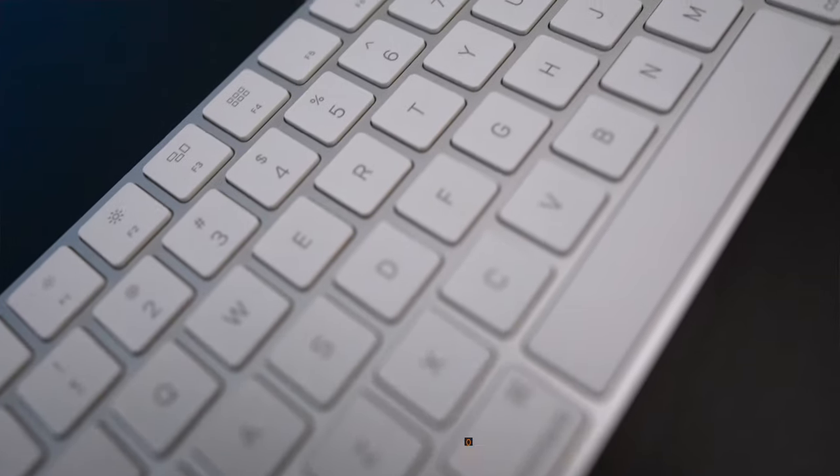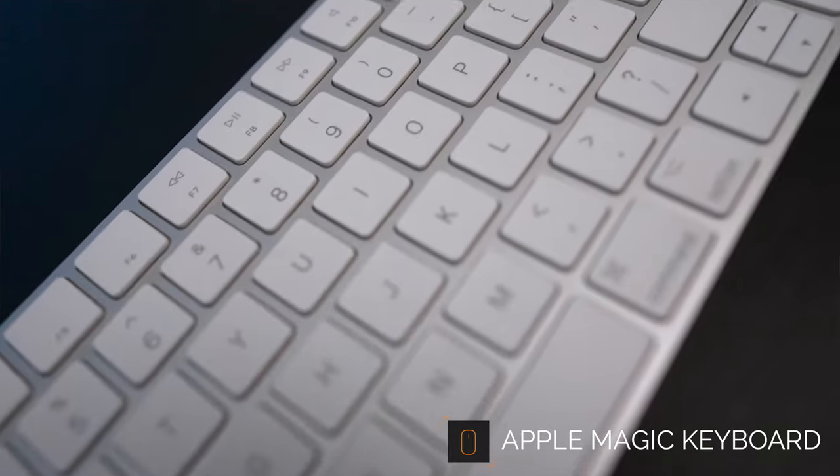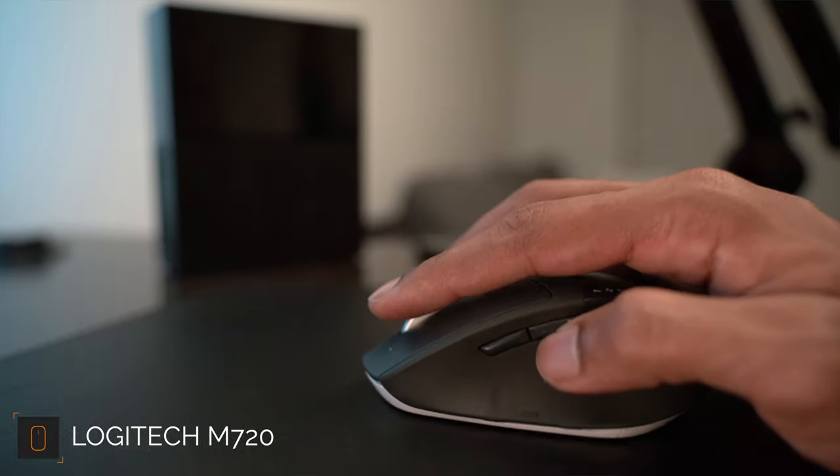Next on the list is my keyboard and mouse. I currently use the Apple Magic Keyboard, which is honestly a replica of my MacBook Pro 16-inch, so it's super easy to use. The mouse is the Logitech M720 Triathlon. I love this mouse because I was able to program it to have different functions for the different buttons — when I'm editing I can cut and paste, or I can do swipe gestures to go through different windows, making my workflow a lot faster.